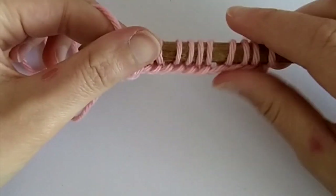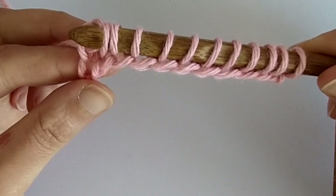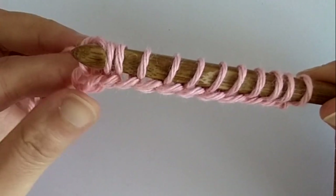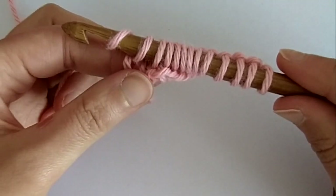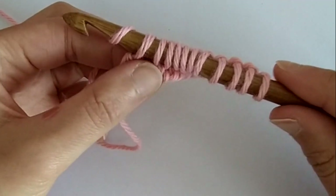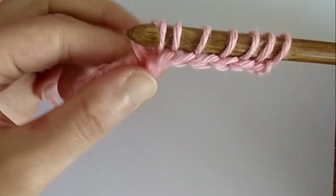This first row is always the same as a regular Tunisian crochet project. Now we do the same return pass as normal. For the first stitch, you yarn over and pull through one loop on your hook. Then for the rest of the foundation row, you yarn over and pull through two loops — repeat all the way to the end.